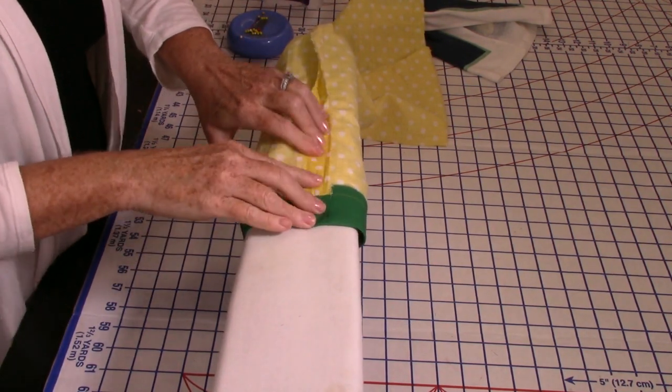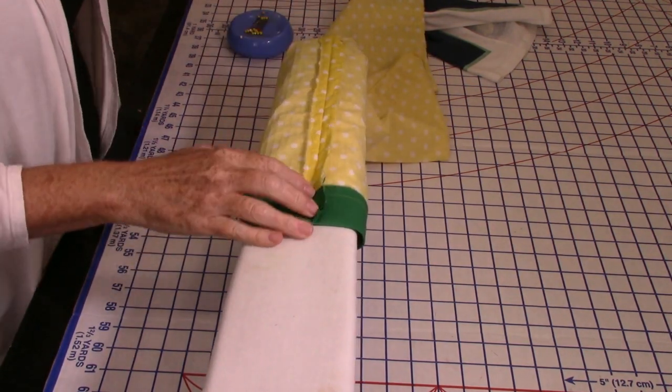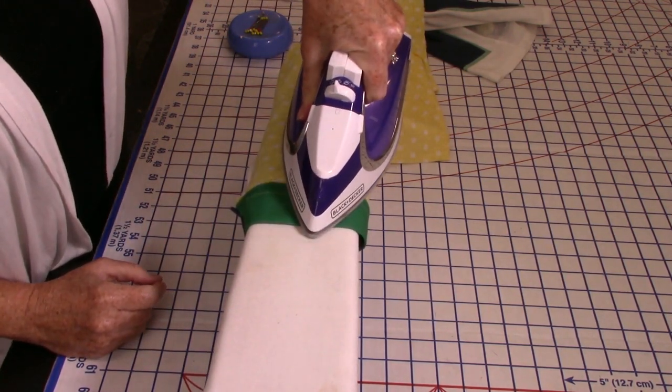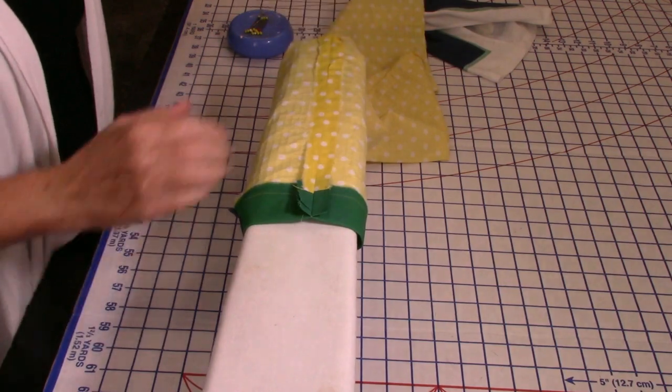Once that whole long edge is stitched, put it on a sleeve board and press the seam open — it'll lay nicer when you get it turned inside out.